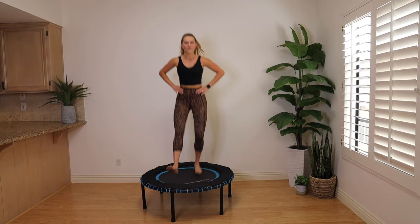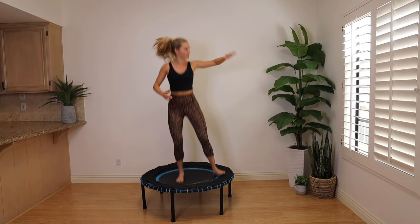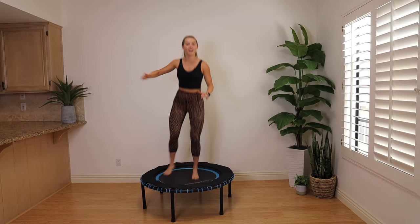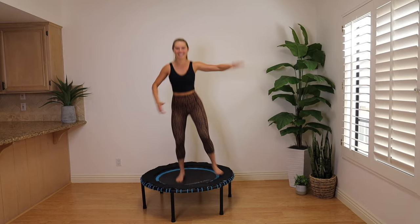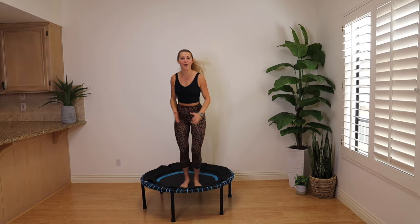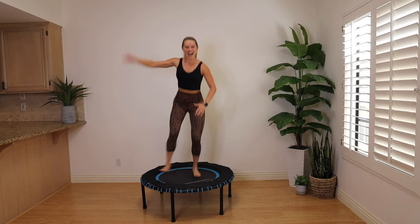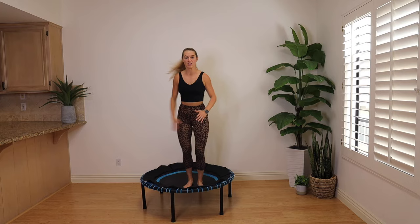Bring it to center — we're going to go single leg jack. Just one leg is going to open, one arm: right, left — everything meets back in the middle. Try to take it nice and wide to the side unless you're modifying, then you can make it smaller with the jump and range of motion. You can make it bigger if you want to get that heart rate up a little higher and you're feeling comfortable and confident on the trampoline. Stay low, move that body — right arm right leg, left arm left leg. We are almost halfway through the workout!